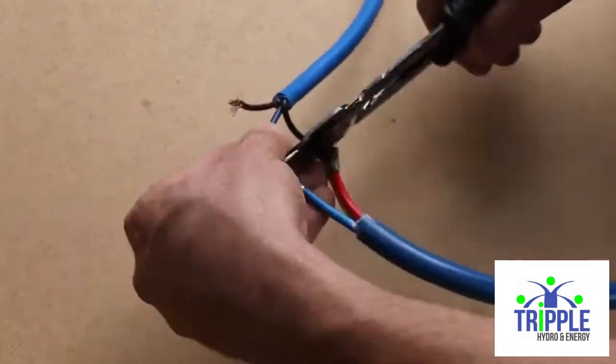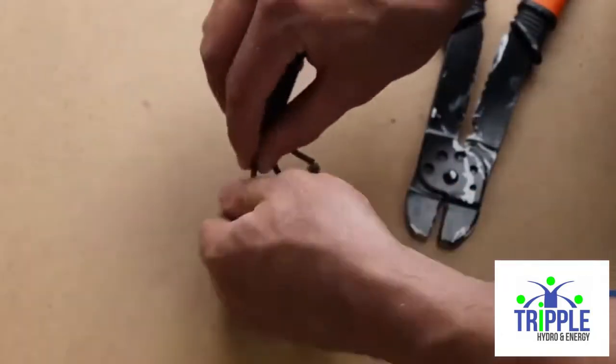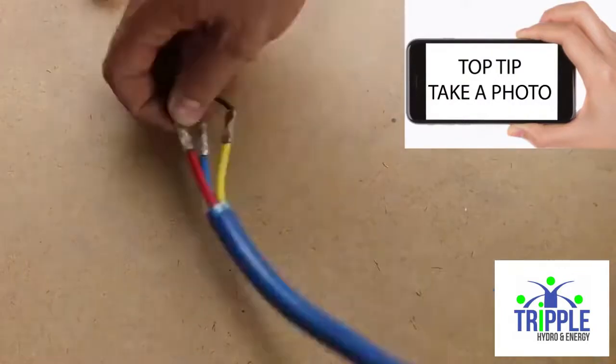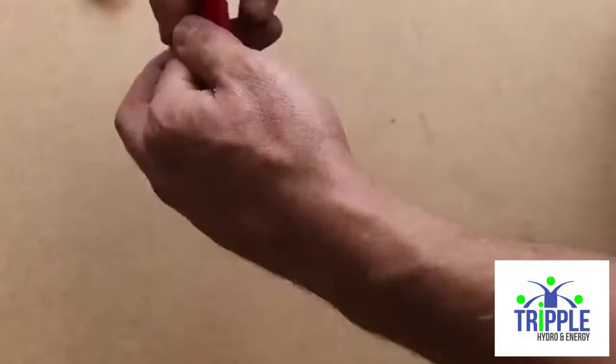A top tip is to take a photo of this connection, because once the pump is in the well you might forget how you connected the wires. Use insulation tape to make sure that each wire is well insulated.